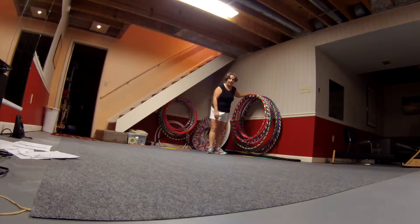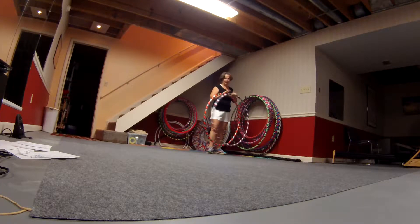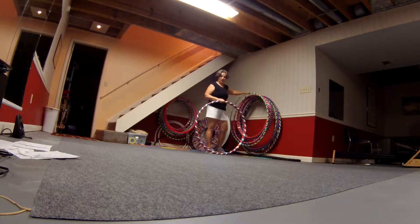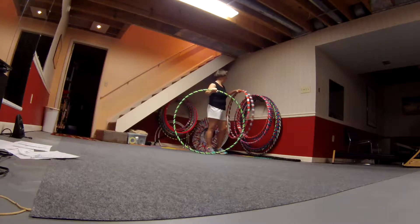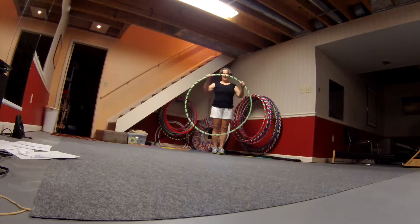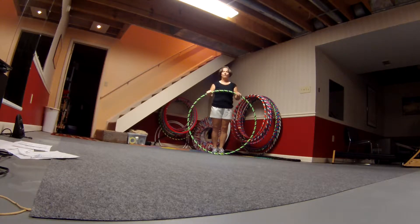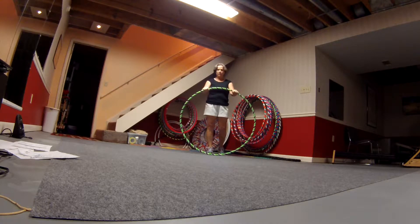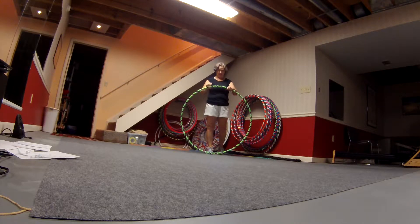These are my dance hula hoops. They're bigger, they're heavier than these little ones back here. And there's a purpose for the dance hula hoops. This would be the hula hoop I started out with because it's big. It's tall, it's easy, it goes around. It's not too heavy, but it's heavy enough to give it some weight to keep it going. So this is probably like 40 inch diameter.